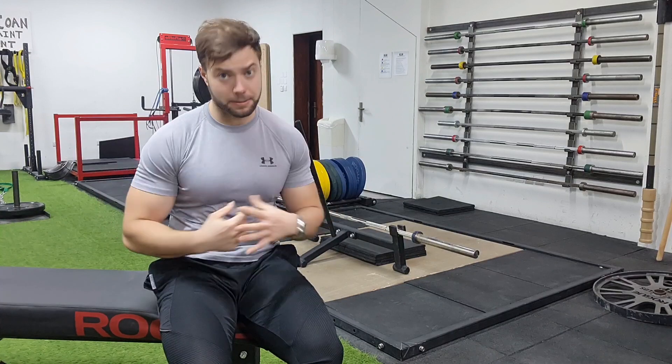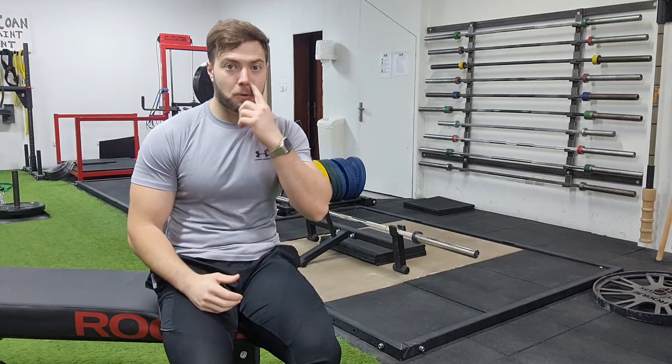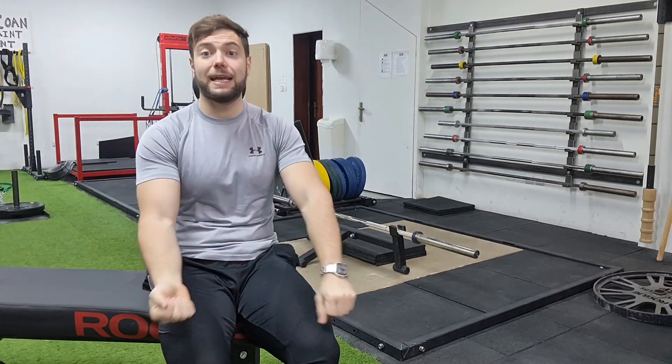Esa es una de las sensaciones. Otra es que es un ejercicio increíble para toda la cadena posterior, el trapecio, e incluso la musculatura respiratoria. ¿Por qué digo la musculatura respiratoria? Porque en un peso muerto normal, cuando llegas al suelo, relajas un poco la musculatura respiratoria, relajas esa tensión continua en los brazos que te tira hacia abajo por la gravedad y el peso, y puedes reajustarte. Aquí, como en un peso muerto de Strongman, lo conveniente es respirar arriba, ya que abajo la capacidad pulmonar está mermada por la contracción de toda la caja torácica.